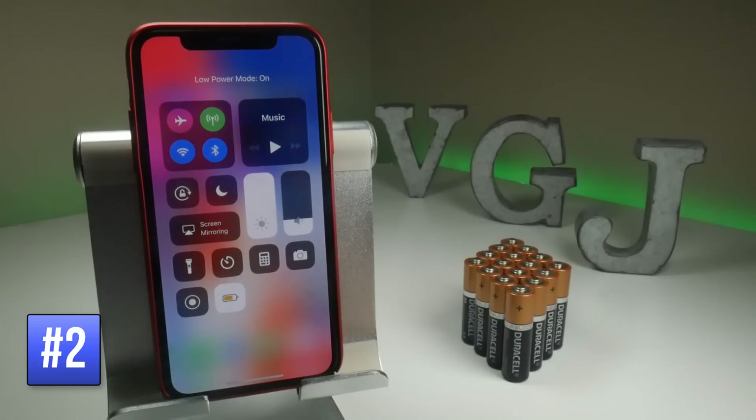If you tap it, it will turn a yellow color, and that will do things such as not fetch as many notifications and generally lower the battery usage on your device.